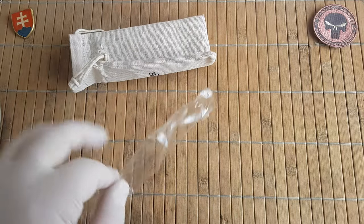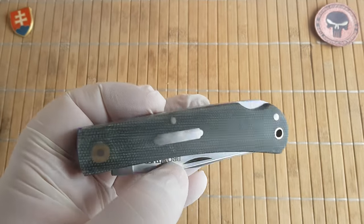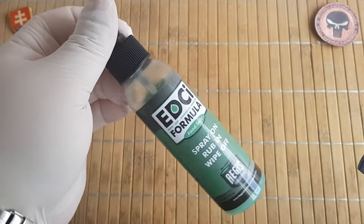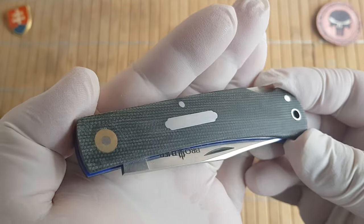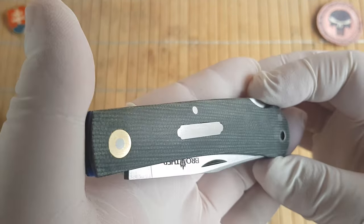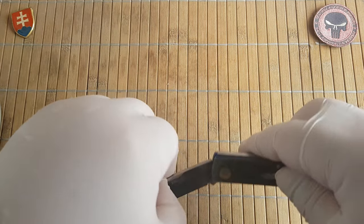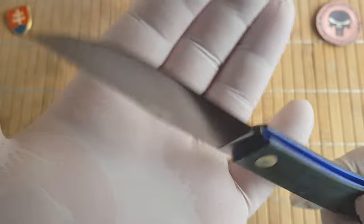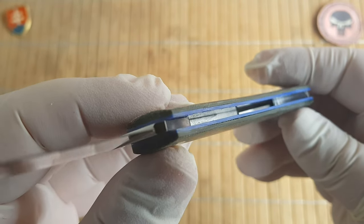Okay, I'm back. Let's see what the result is. After a few passes, I just wiped it down with isopropyl alcohol and also I'm using EDC. This is the color of the micarta after it's cleaned up. Let's see the blade - the blade is also nicely soaked.